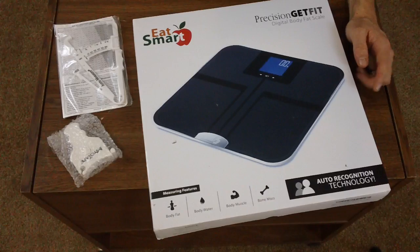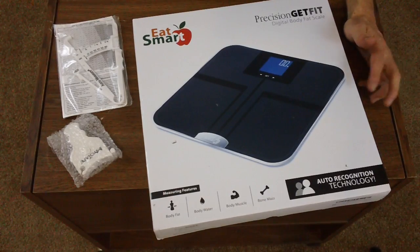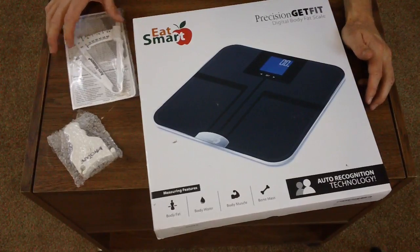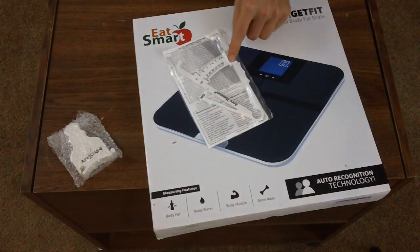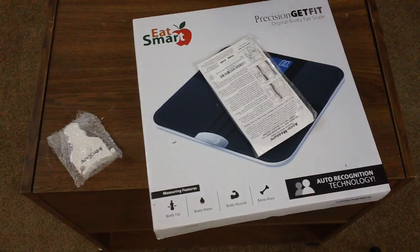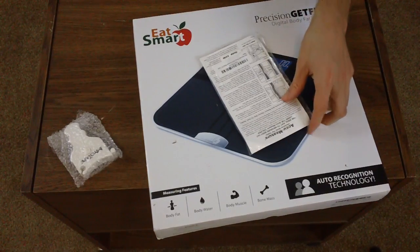This does your BMI, your body fat, all that stuff in one stop. And in order to make sure it's really accurate, I got the old manual one here for a few dollars off of Amazon to go with it.